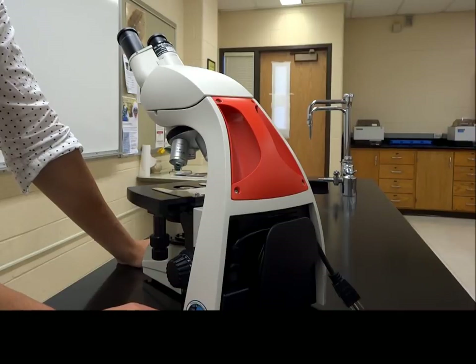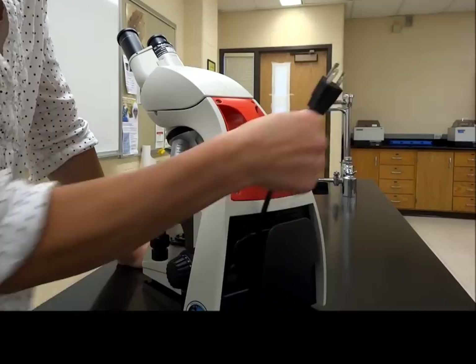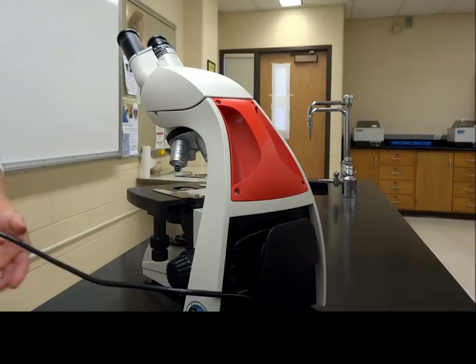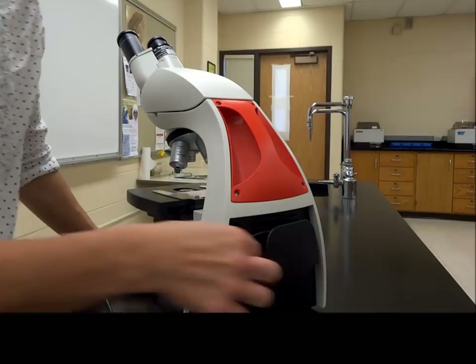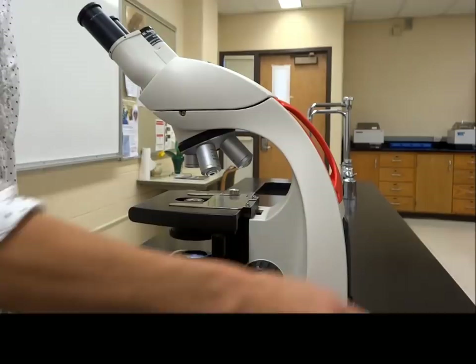The first thing you need to identify is the plug — electricity is important. So you unwrap your plug and attach it to the cord. The cord unravels; the plug just goes into the electricity. Plug it in and then try to turn it on. The on switch, as we identified before, is right at the bottom, and what should happen is you get a little light that pops out from the bottom.